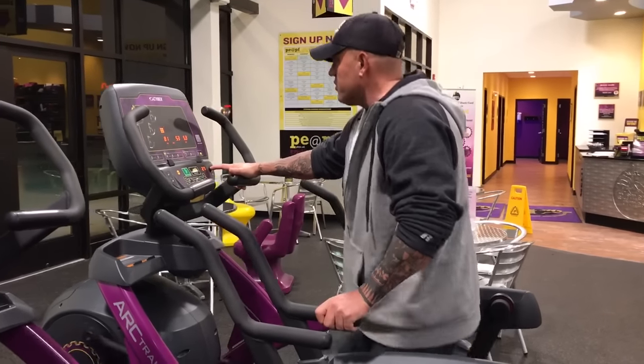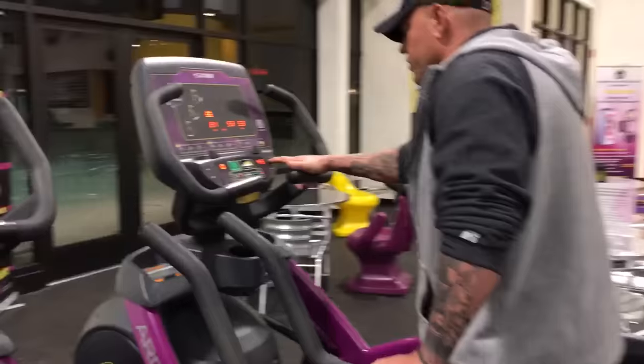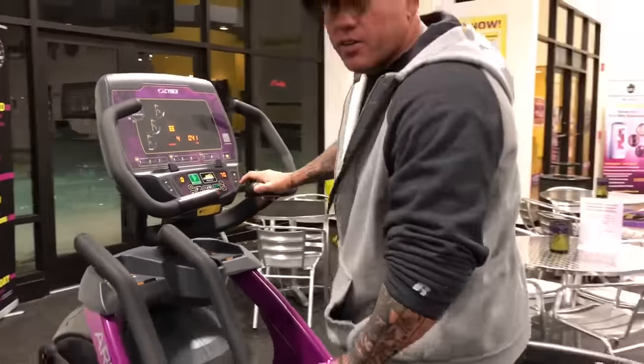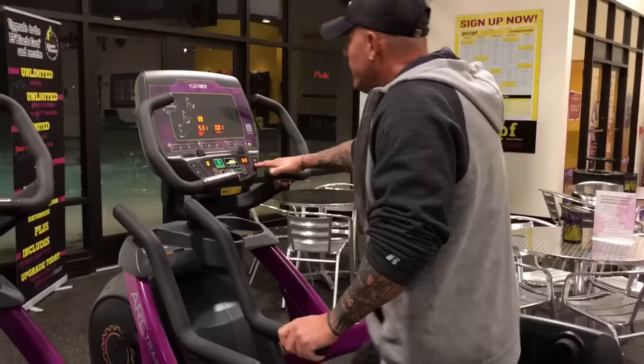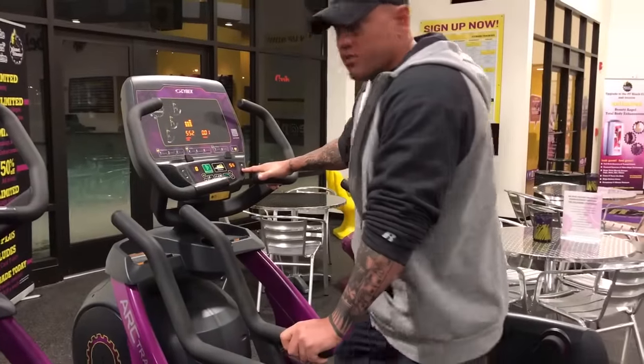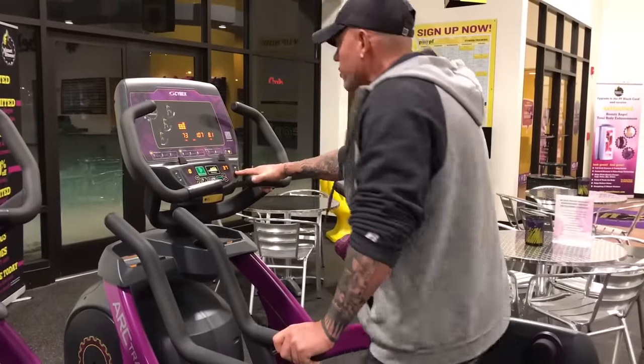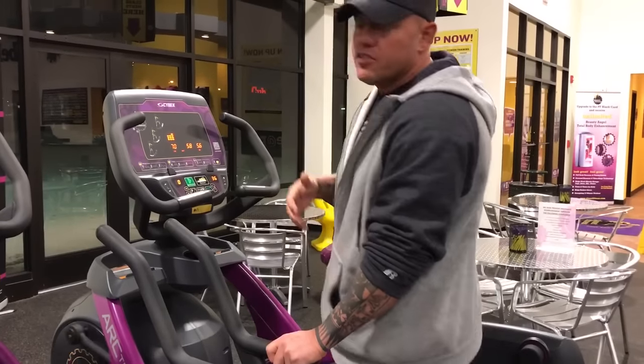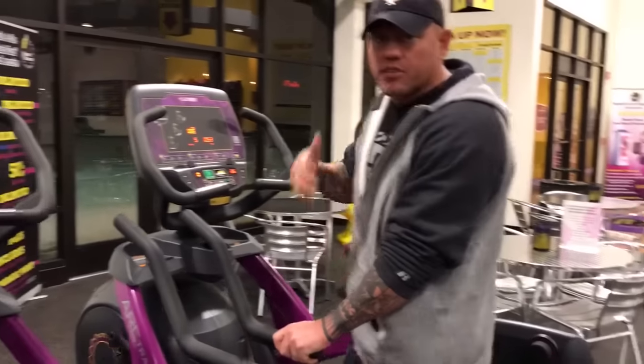So if you set the resistance up higher, it's going to be much harder to do — like this is very hard to do. I couldn't do this for a very long time, so I would set the resistance to what's comfortable for me. When you're starting out, just go slow and easy. You don't have to kill yourself — let your body get used to the machine and these workouts.